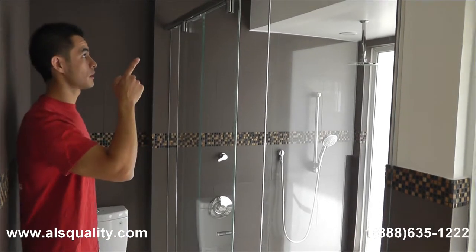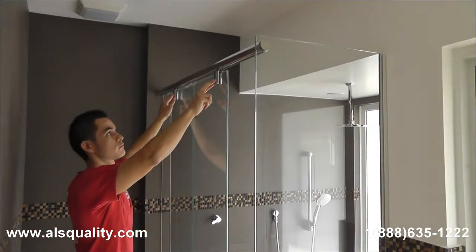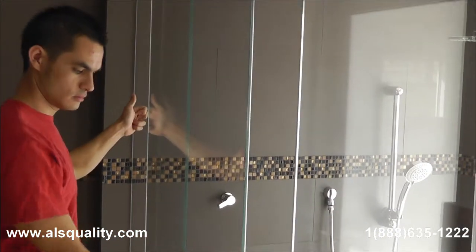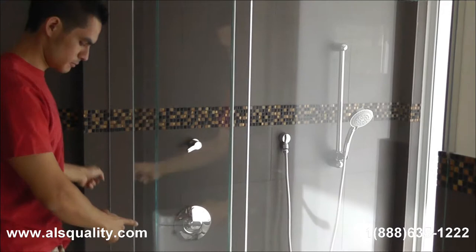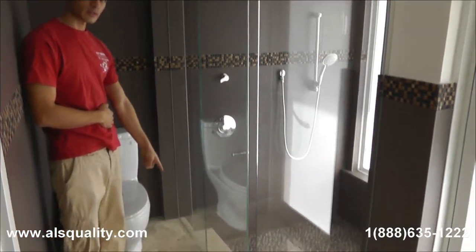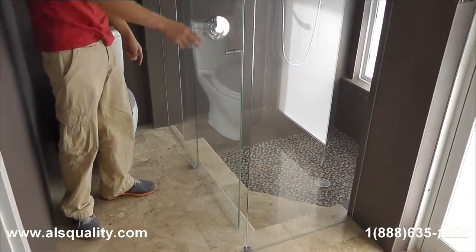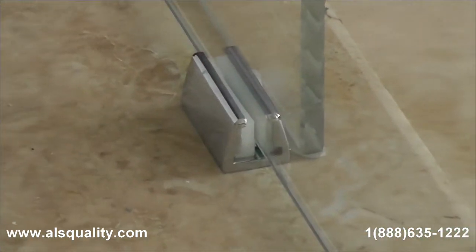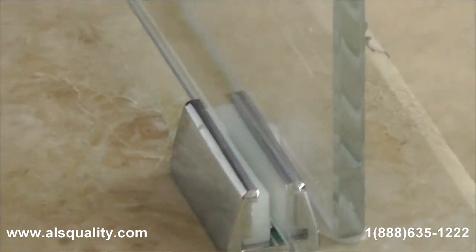On this side we have the upper track. We see the two hangers for the door. In the back we already saw the two caps for the fixed glass panel which is here. On the floor there is a guide that keeps the door on track, which will obviously not let the door bounce and just keep it in place.